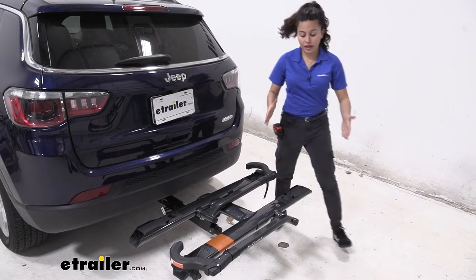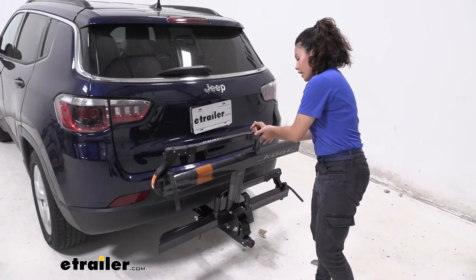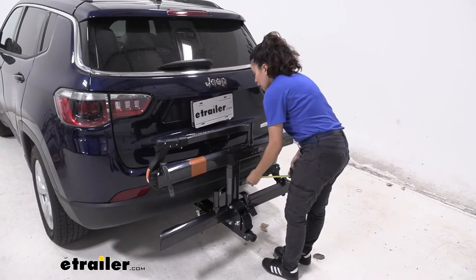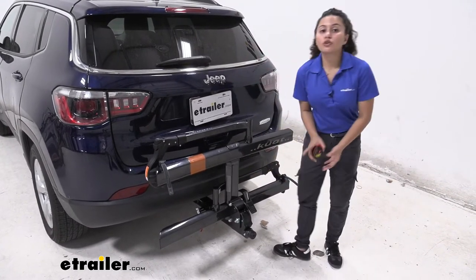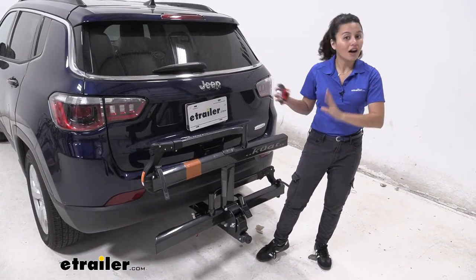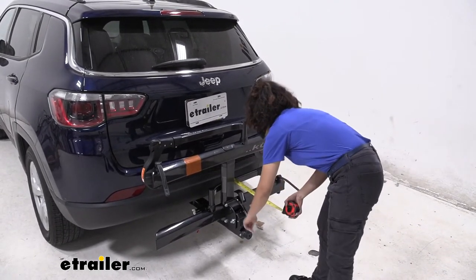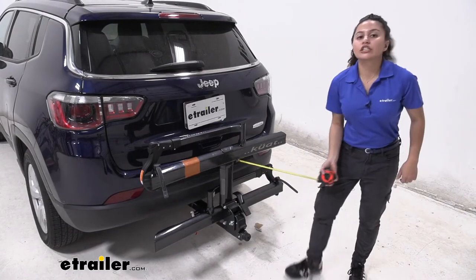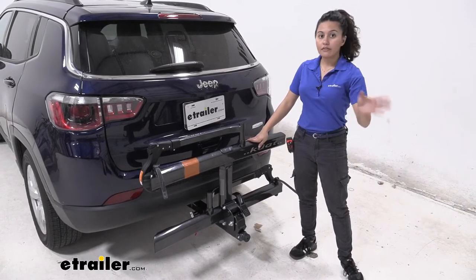When you want to decrease that added length, you can fold it up. To do so you pull this lever and then lift up on the bike rack and it snaps into place in the folded position. The closest point between the bike rack and the vehicle is by the bumper and the front wheel mount, with two and a half inches of clearance between those — meaning no contact as you're driving around. As for length added to the back of the vehicle when folded, measuring from the bumper to the knob it sits at 12 and a quarter inches — a big difference compared to when it was folded down. You definitely want it in this position when driving around town.